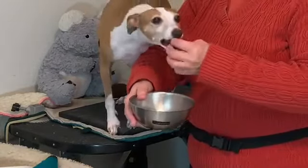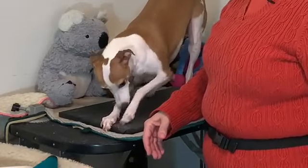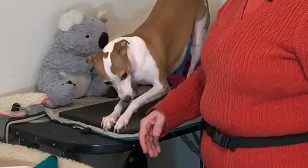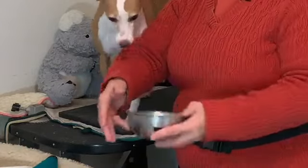Sometimes I click for the right foot, sometimes for the left foot. I vary it so that she just doesn't use one foot. She has a tendency to do the left one more than the right.